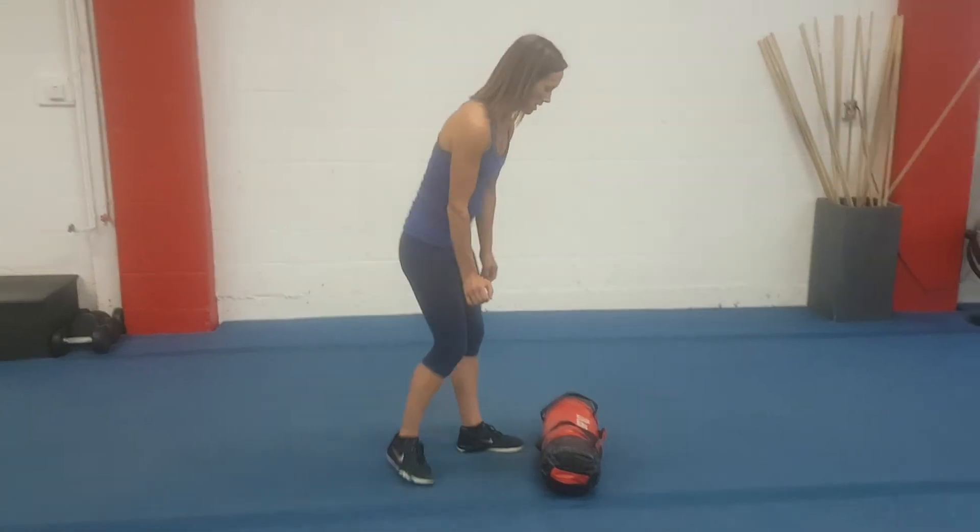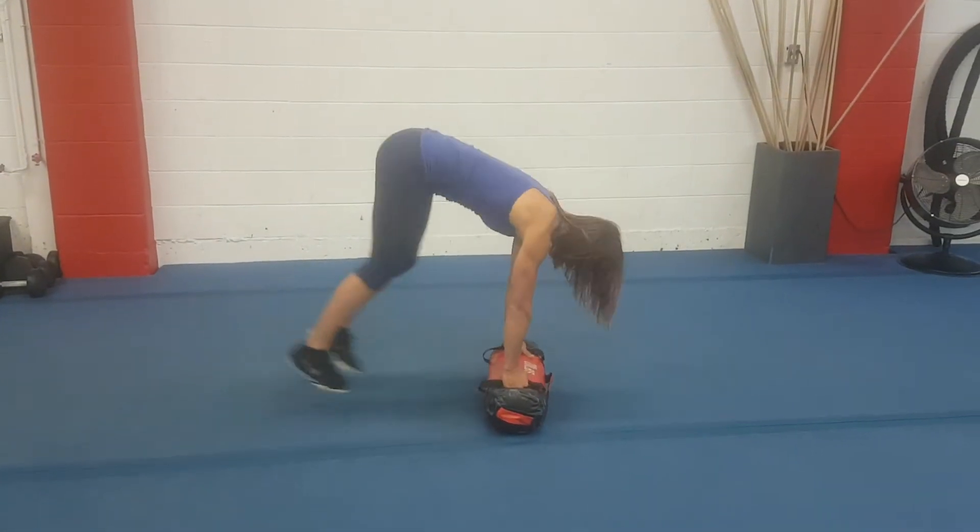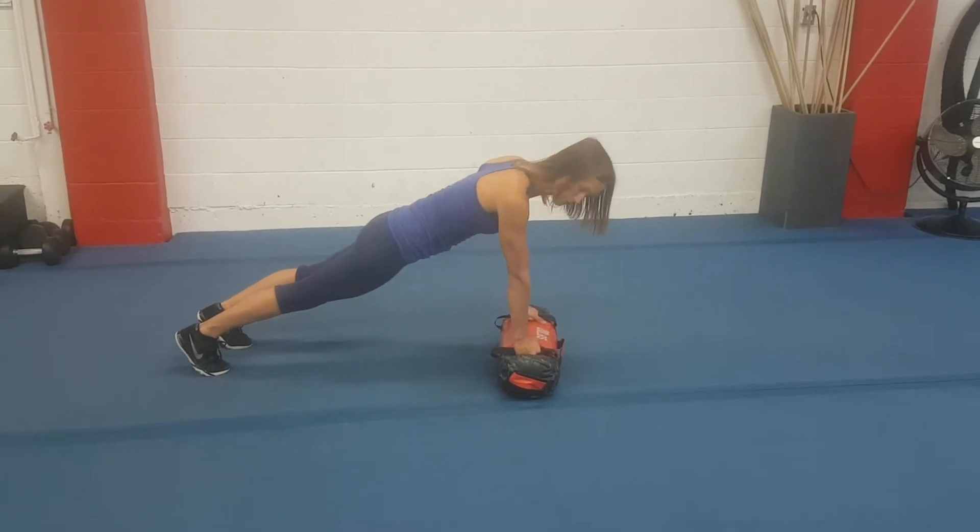Burpee with a clean squat press. Coming down into your burpee position, jumping the feet back, landing in that strong front plank.